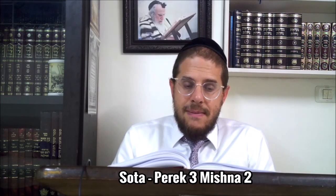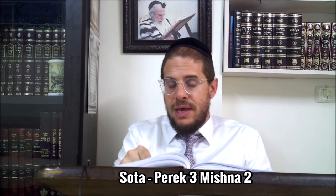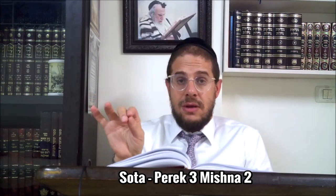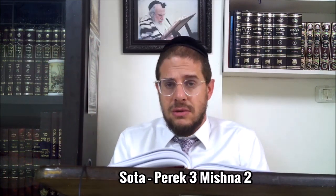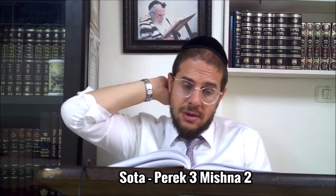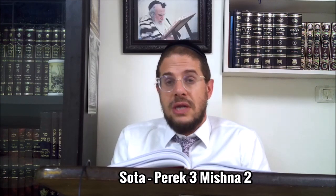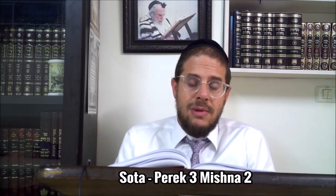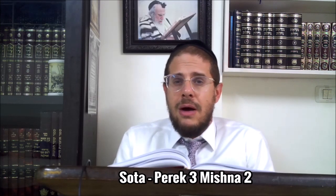Selon la première opinion, on faisait boire la femme, et après on apportait la Mincha. C'est-à-dire qu'avant le rituel de notre pérek, dans le pérek précédent, on avait vu que le Kohen écrivait, qu'on avait fait jurer la femme, qu'on avait écrit directement, mis la Megillah dans l'eau et effacée dans l'eau, et donné cette eau à boire à la femme. La Mishnah nous précise que c'est bien cet ordre : on l'avait fait boire depuis là-bas, et c'est seulement après qu'on commençait le pérek qui dit qu'ensuite on faisait la Mincha.